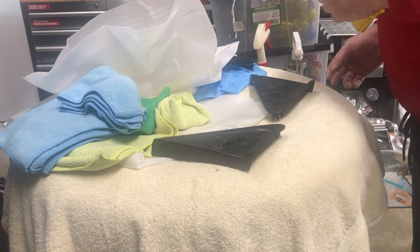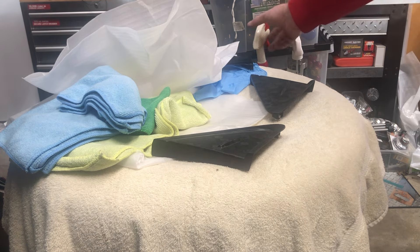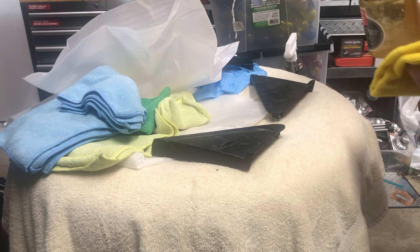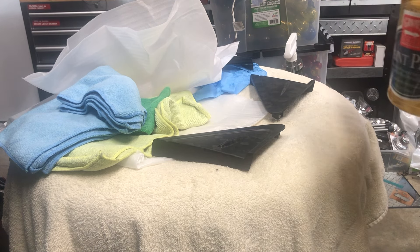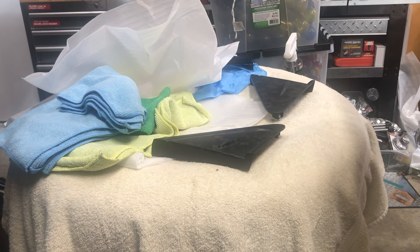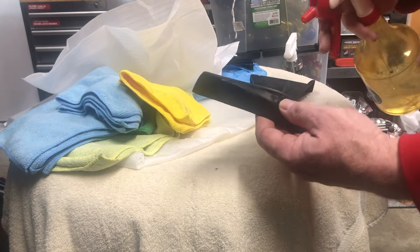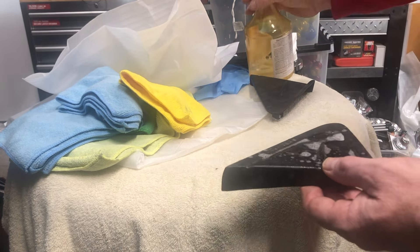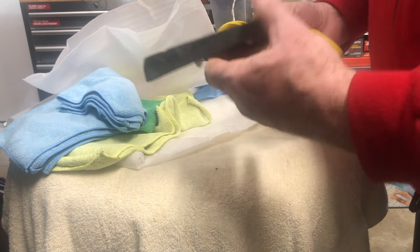Let's go ahead and clean them up. I'll start with something like this — this is just paint prep from Guerrero's Garage. I have some of their newer stuff which is called surface prep; I think it's kind of the same thing. I'll just spray a little bit of that on there and wipe it off.